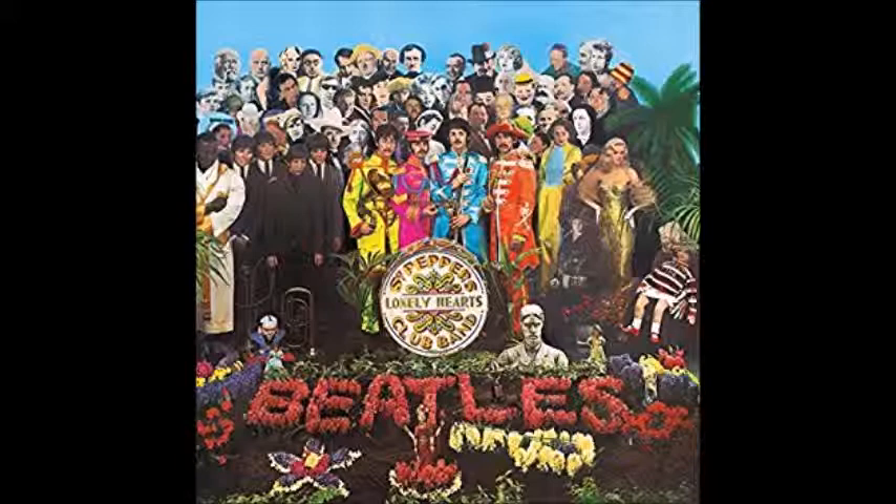The cover is a classic. The Beatles are in colorful suits with a crowd of famous wax figures, including themselves as their younger selves in suits and mop top haircuts. There's also a garden with red flowers spelling 'Beatles,' yellow flowers shaped like a guitar, and other shapes. I definitely think this is a great album cover — so colorful, so creative. I give the album cover a 10 out of 10.